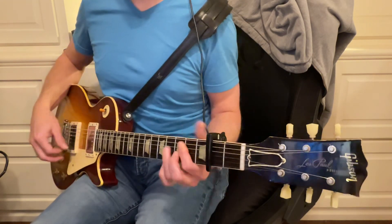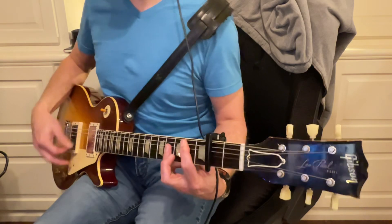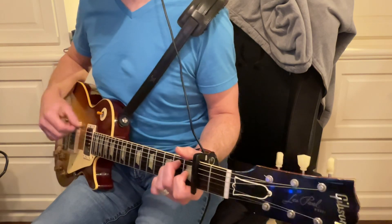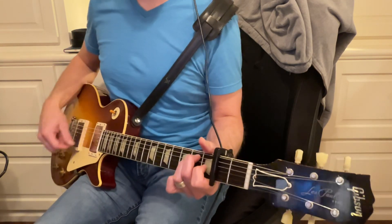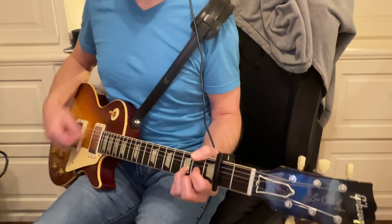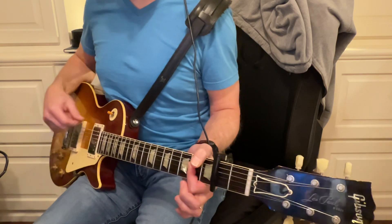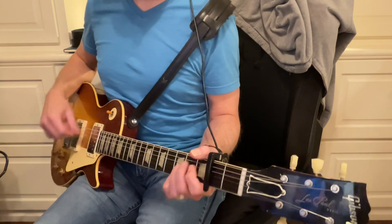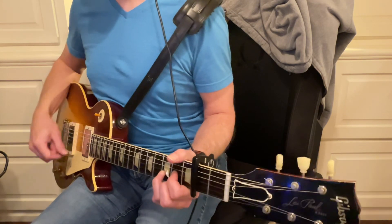And then probably E right here, and probably chorus: A, B, B minor, D — again with that chorus — A, B minor, D, again A, B minor, B to D, and then maybe B minor or F sharp minor.